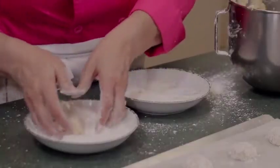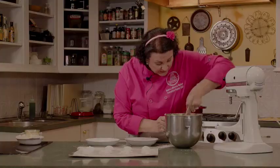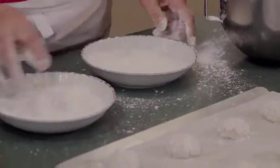You might think with all the sugar we're rolling them in that they're going to be really sweet, but they're not — not at all. We'll get these in the oven now, clean up this area, and then we'll be back to finish off our butter cookies with our chocolate ganache.